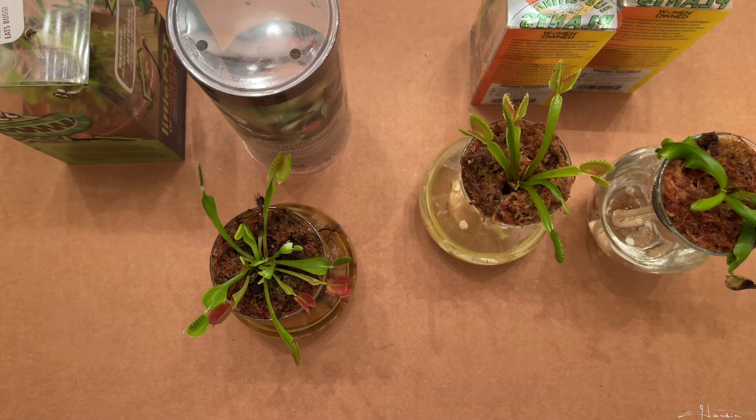Hello fellow planters. So many people buy Venus flytraps only to kill them. There are simple reasons why people kill their Venus flytraps. For one, they don't look online at how easy it is to care for them, but also the packaging from big box stores does not tell you properly how to keep a Venus flytrap alive. They actually leave out critical information which will render the Venus flytrap dead shortly after you buy it.